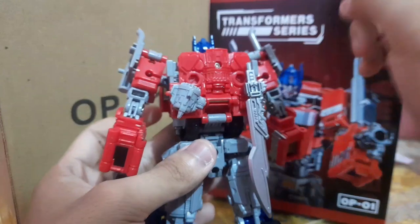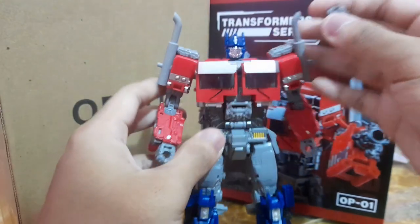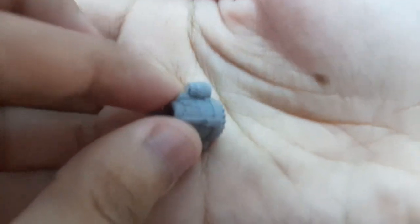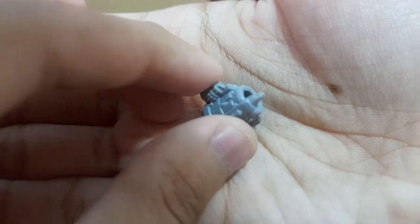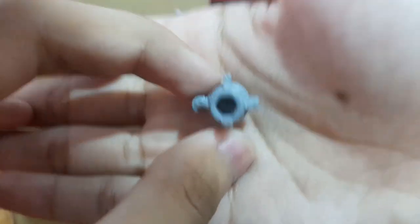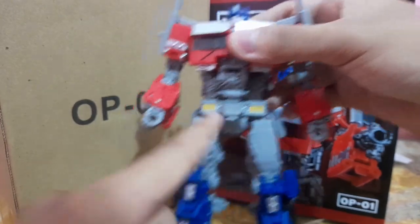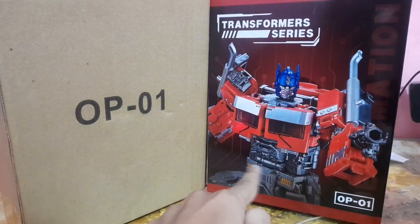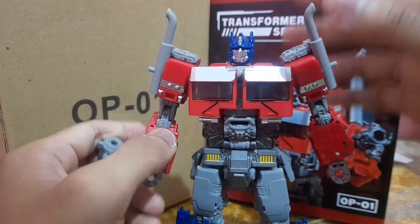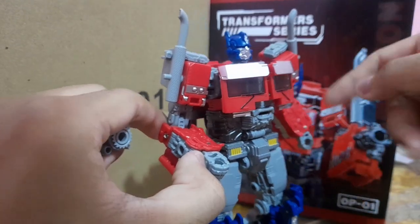Speaking of weapons, let's talk about them. They're stored on the back really nicely. The smaller one is the gun — the cannon we see in the movie — sculpted really nicely with intricate detail. Unfortunately, it is not painted. Some copies I saw on YouTube have metallic silver paint all over, but this one doesn't. I think this looks more akin to the original Studio Series figure, but it's not a complaint, just something I noticed.